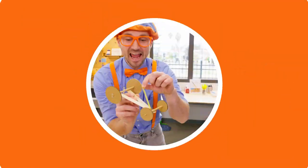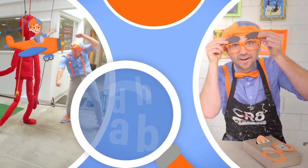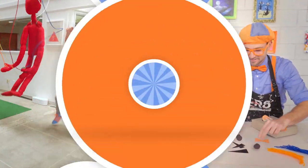Come on everyone, let's make learning fun. Blippi! So much to learn about, it'll make you want to shout, Blippi!